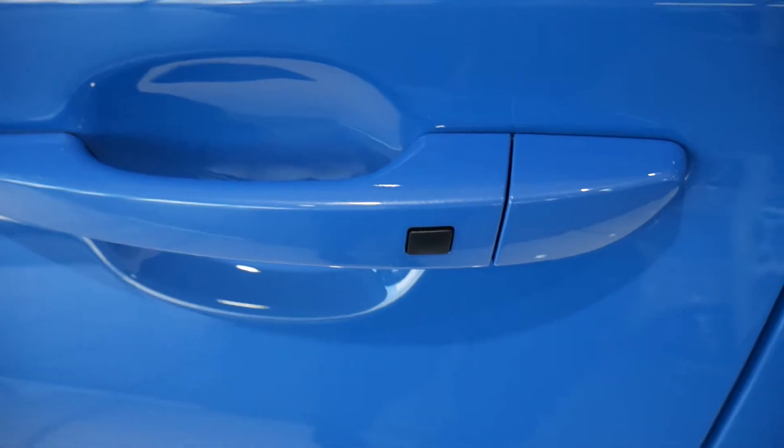Got the buttons on the door handles for the keyless entry, privacy glass in the rear, got roof rails fitted as well, rear parking sensors and rear parking camera.